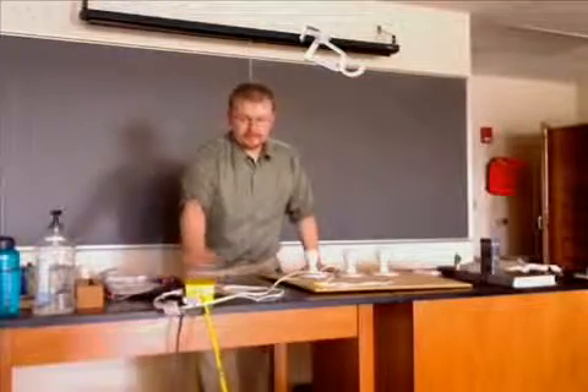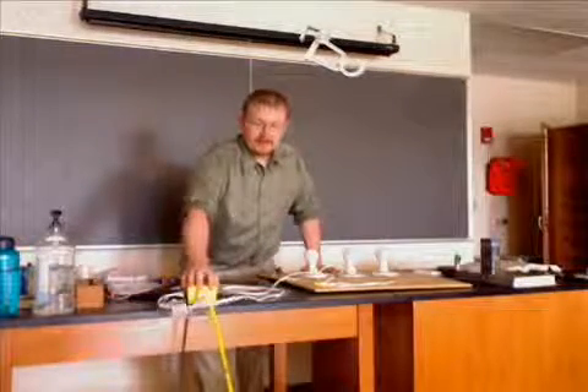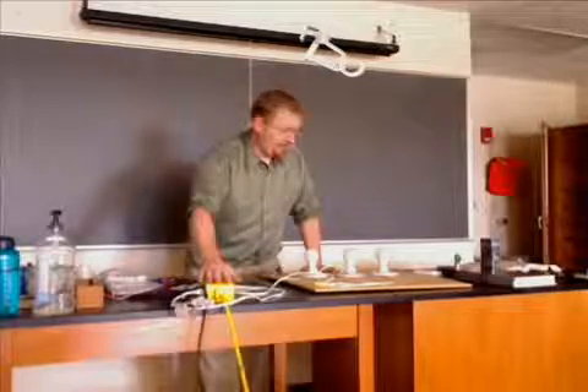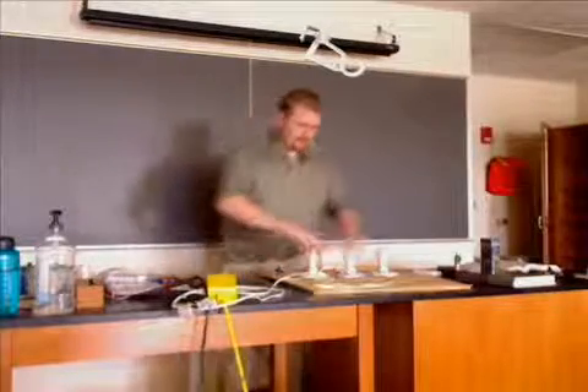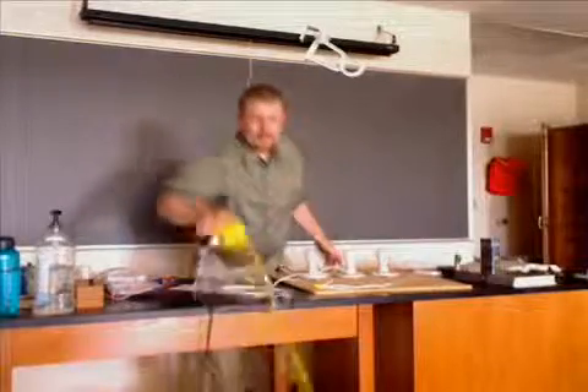So this is our power supply. What's the voltage out of the power supply? 120 volts. Very good. That's always going to be the same. And so now we look at our light bulbs. We have three light bulbs in here, and they're all 60 watt light bulbs. So we're going to take one and turn it on.